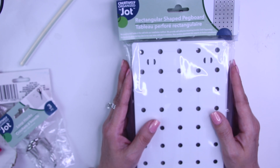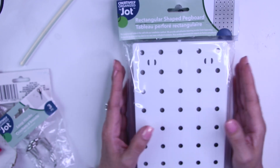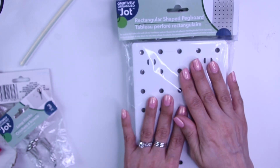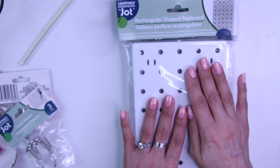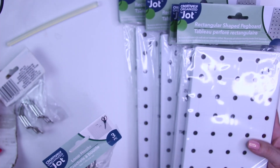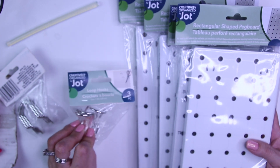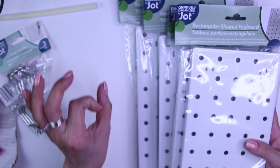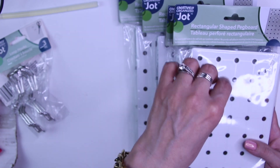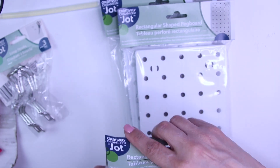If you don't have them, this video might not be for you, which I'm bummed about — but maybe you can find something similar. These are now $1.25 at the Dollar Tree. So I bought four and then I bought these hanging loop hooks that I'm going to use instead of the little hooks that stick out. So I'm just going to take these out of the bag.